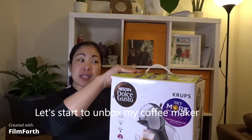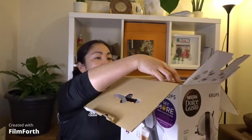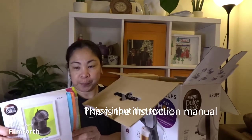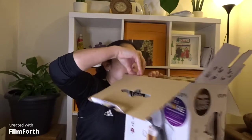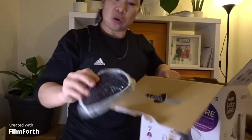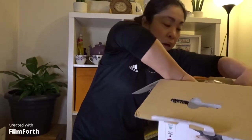Let's start the unboxing of my coffee maker! Oh! It's in Tagalog — the manual! I don't know. We'll know later, okay? We'll know!